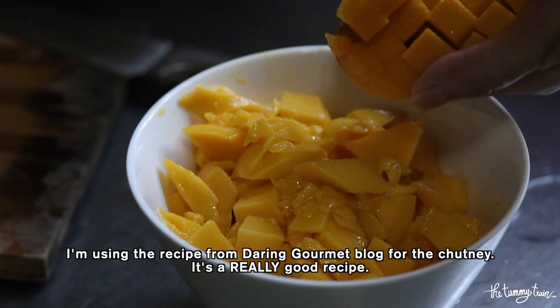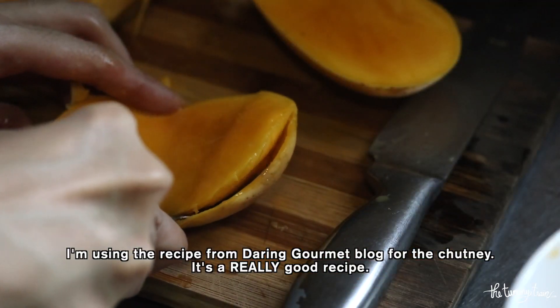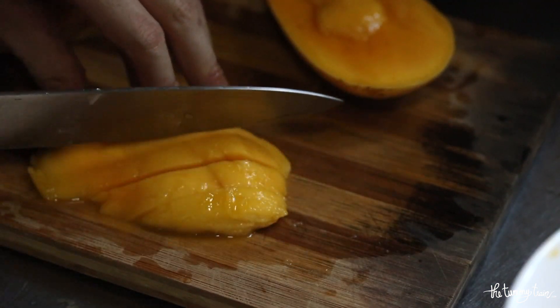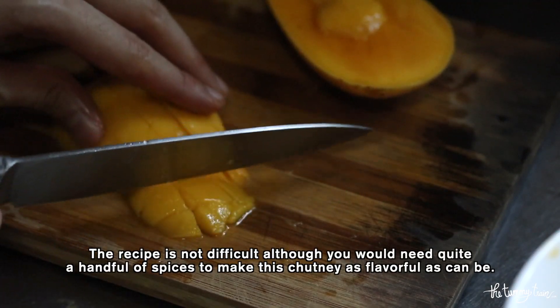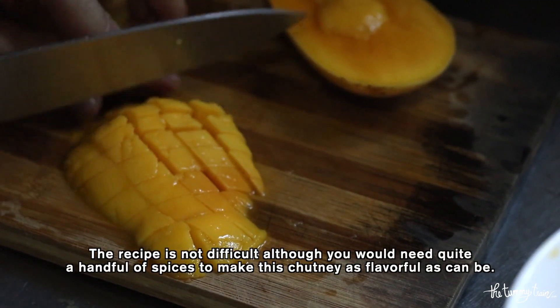I chose the recipe from the Daring Gourmet blog and I really love the chutney that the recipe produced. It's also not very difficult, although you would need quite a handful of spices in order to make this chutney as flavorful as it can be.